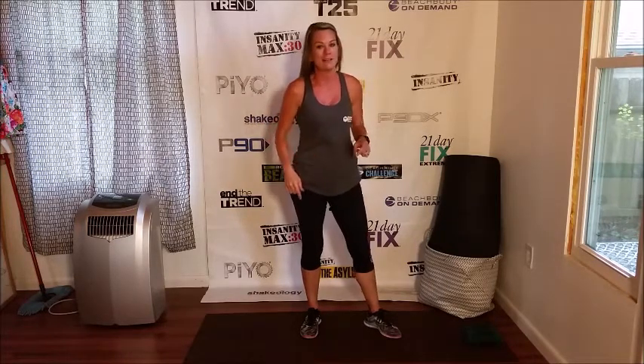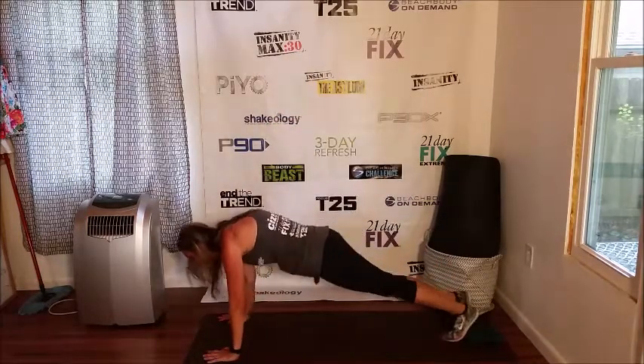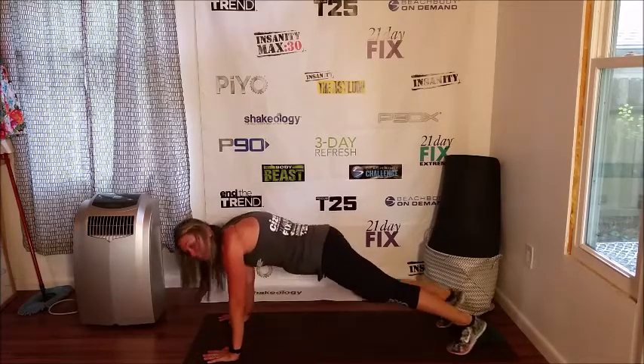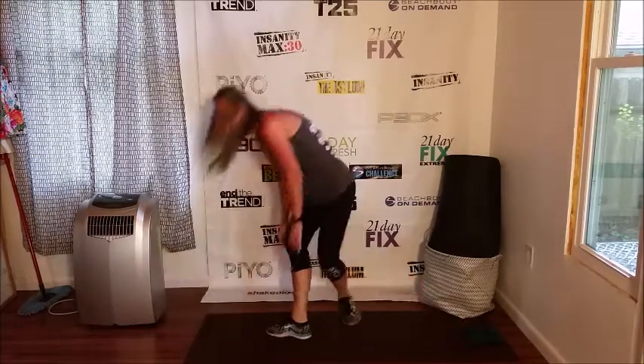Let's move on down to our last set, set D. We are going to start with mountain climbers — I know you love them. Let's get down on the floor, just like that. If you have to modify, don't add the jump in there.